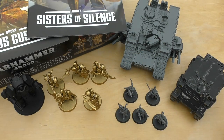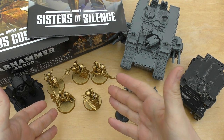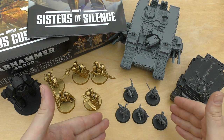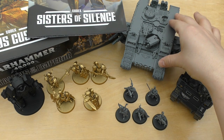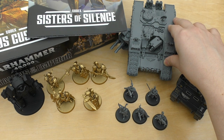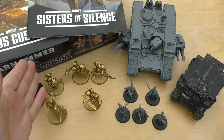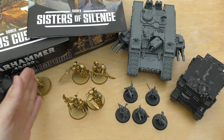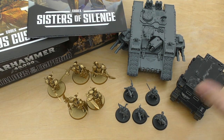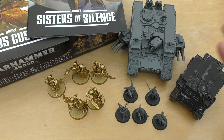First of all, the Custodian Guard models are incredible — however you can get them separately now. The Sisters are pretty decent but again you can get them separately. The Land Raider is still okay; there are some nice variants about at the moment. The Rhino is just a Rhino. All the models here are not that bad and the Custodians are, like I say, incredible.